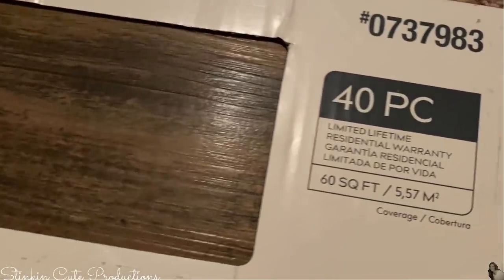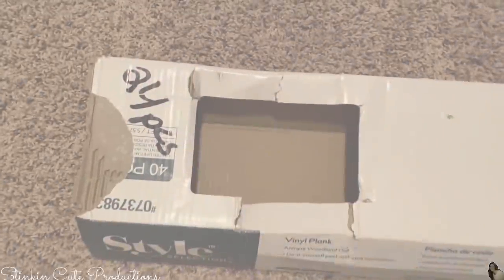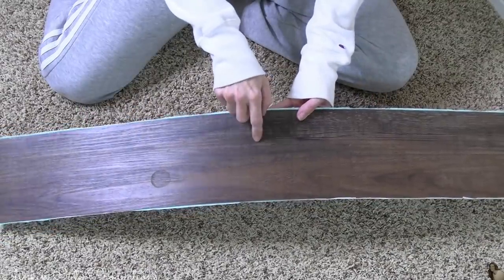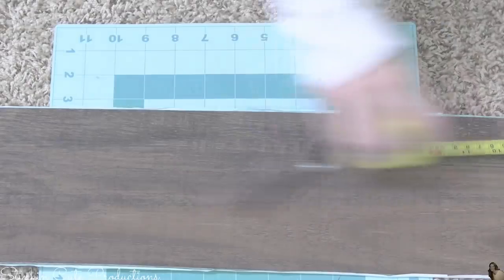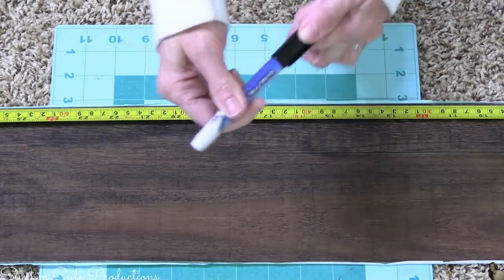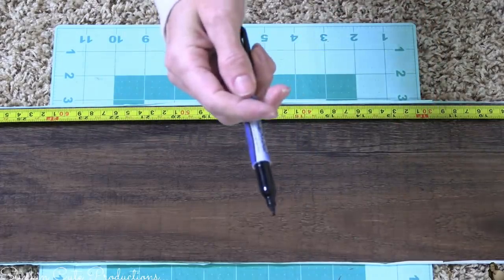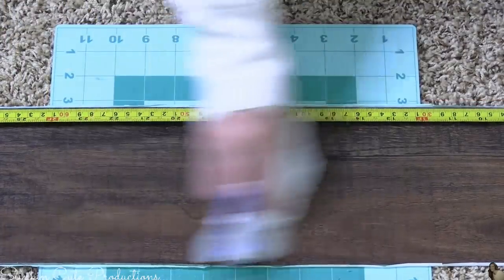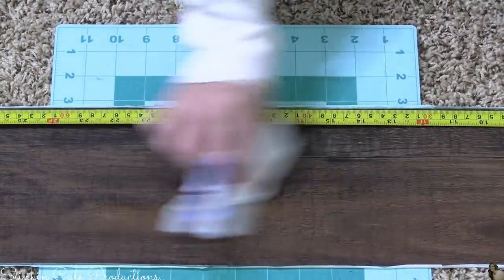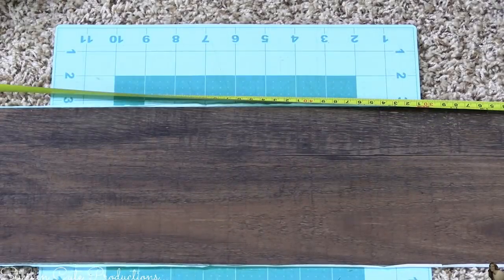You're going to get 40 pieces in a box, which covers 60 square feet. For this wall, which is 10 feet tall by 13 feet wide, I'm going to need 130 square feet. One box gives me 60, two boxes gives me 120. So I picked up an additional 24 planks for good measure, just in case I need to recut a couple. Each plank measures 36 inches long by 6 inches wide. We need to cut some planks in half, so we measure out at 18 inches. Using a dry erase marker — because we want to be able to erase it — the marking comes right up with just a little bit of saliva.